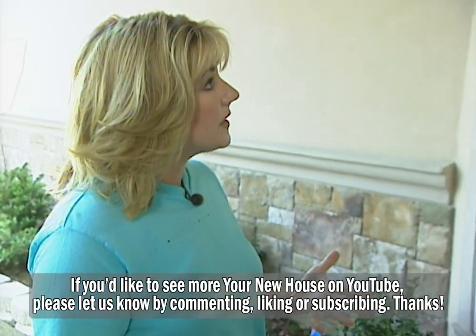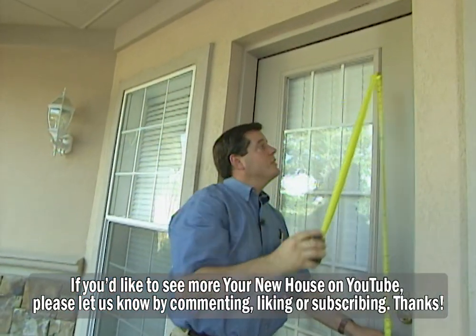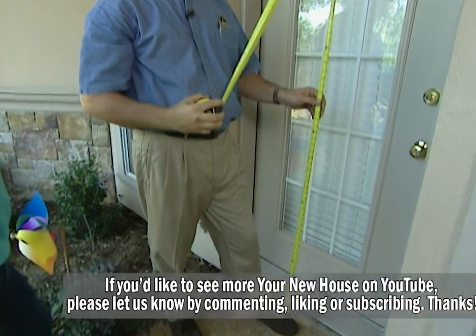From the time you come out to measure until the screen doors are installed, how long does that take? From the time we come out and measure, we'll have it installed within two to three weeks.